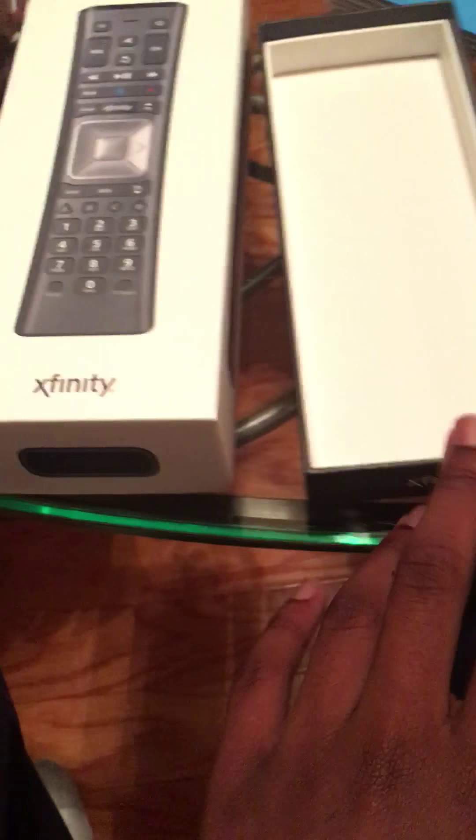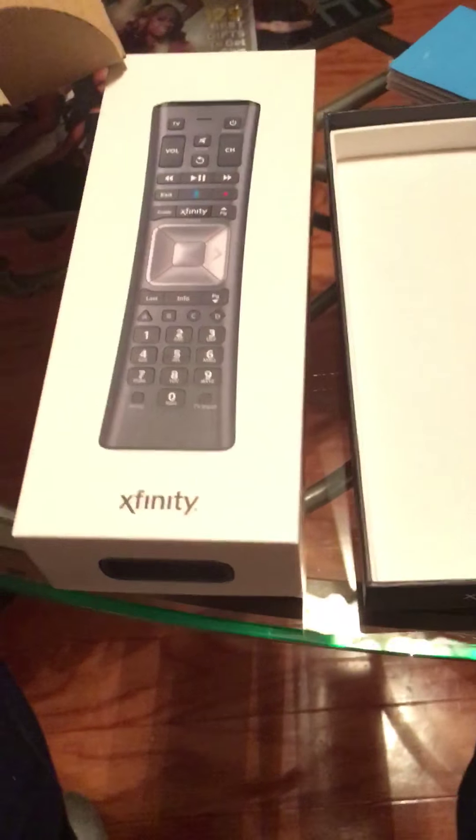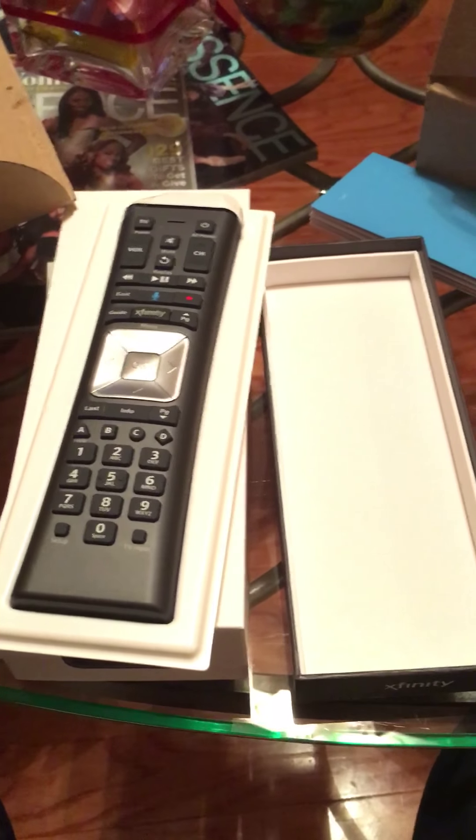Hit the thumbs up button if you like the video, or thumbs down if you didn't. I will see you all Friday. Thank you. And these are the Xfinity X1 remote.